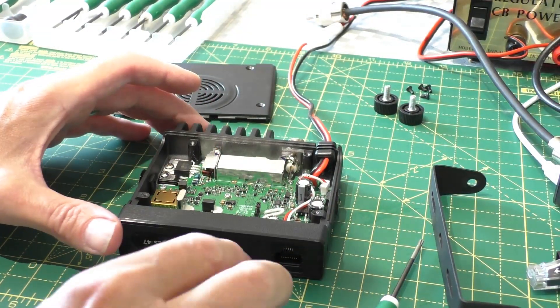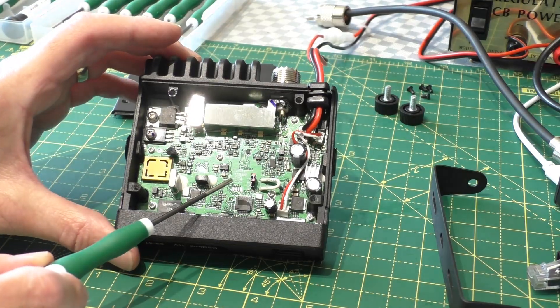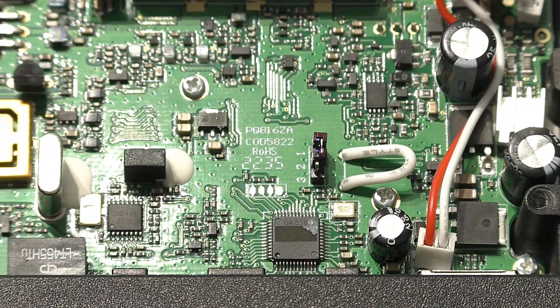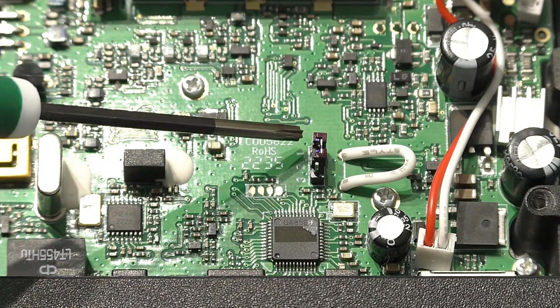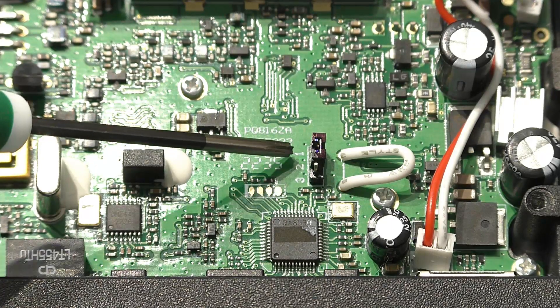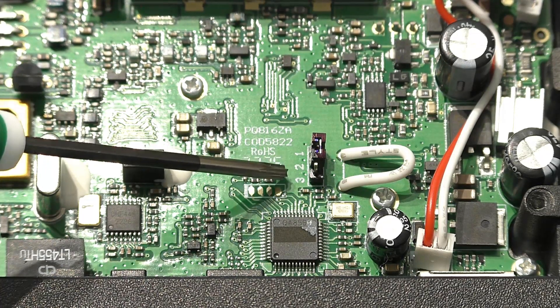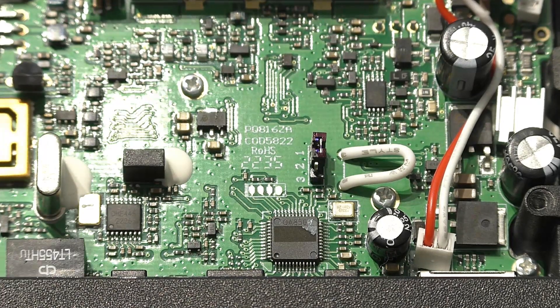We're now inside the radio. This is the bit we're interested in - I'll zoom in. What we're interested in is this little jumper here. At the moment it's set from the factory shorting across pins numbers 1 and 2 - that's standard power. In a second we're going to pull that off and move it so it shorts between pin 2 and pin 3, and that should give us the extra power.